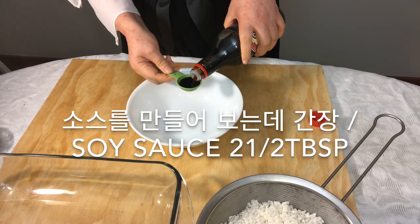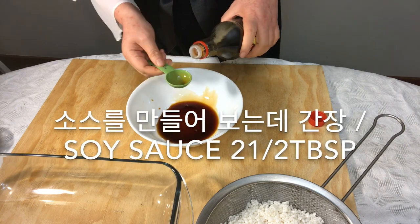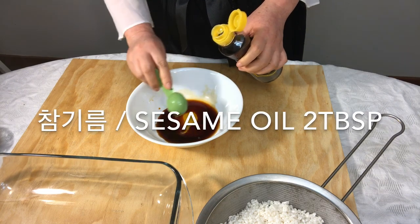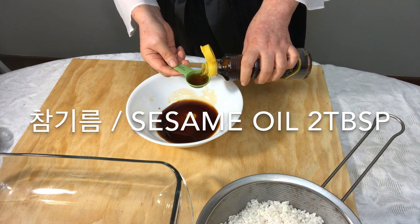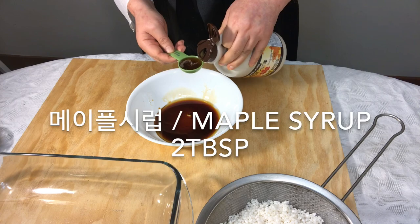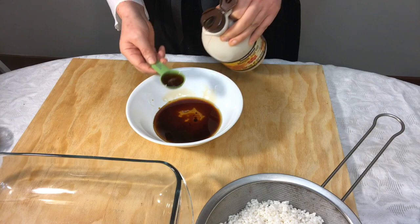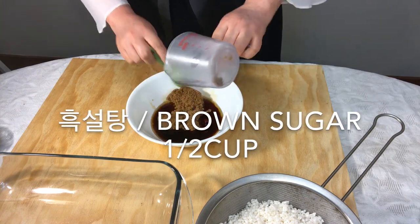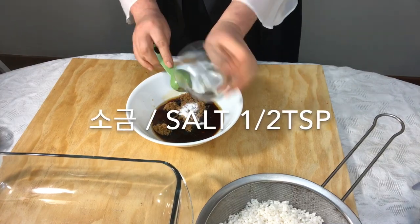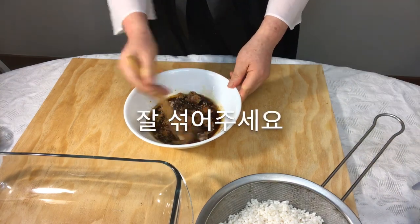Now let's make the sauce. Add soy sauce, sesame oil, canola oil, maple syrup, brown sugar, salt, and cinnamon powder, then mix well.